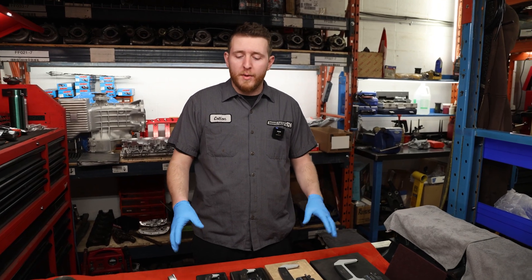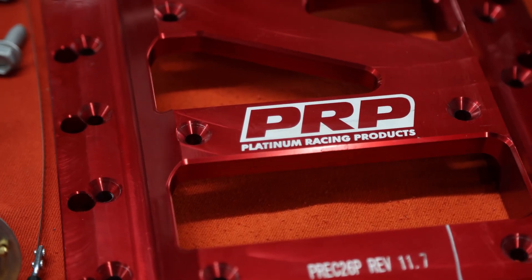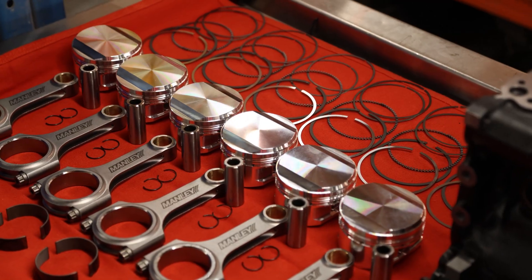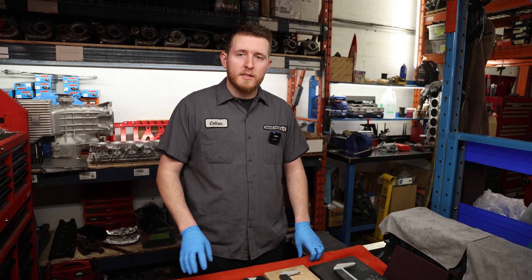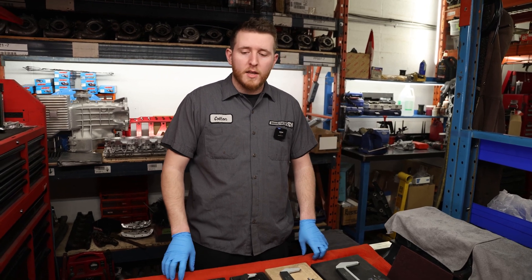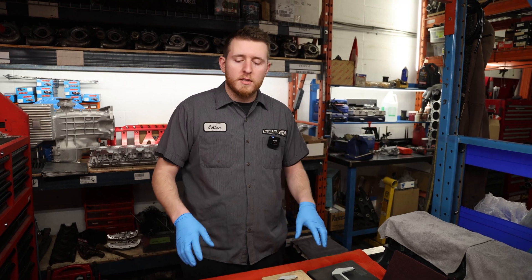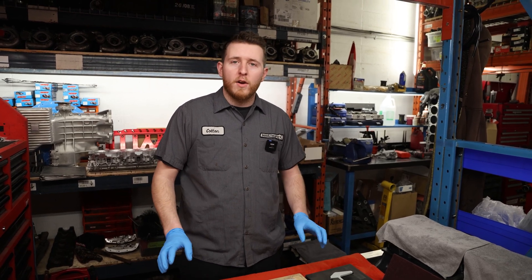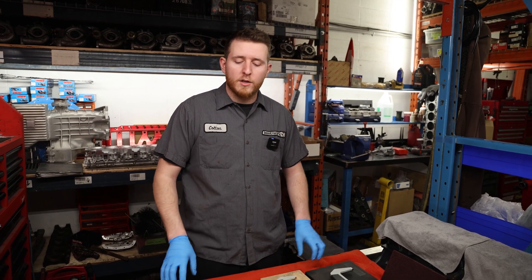Today we're going to be building an RB26 bottom end. We're going to be doing a PRP brace. This engine has a set of CP pistons and Manley rods as well as ACL bearings, mains and rods. We're going to be doing an N1 pump with a set of RIMAX billet gears and we're going to do a step-by-step on how we assemble these types of engines, what our margin of error is, and the types of things we look for when we're building this sort of package.